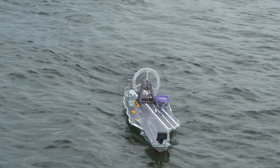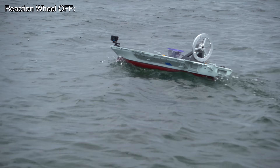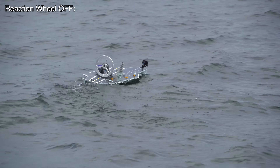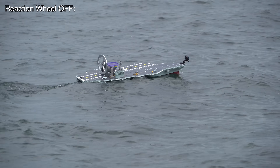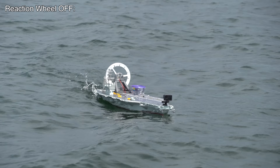Here's some shots with the reaction wheel turned off for comparison. Those are big waves. Roll is still pretty stable, but it's definitely moving a lot more. This boat is still passively stable — otherwise it would just capsize.